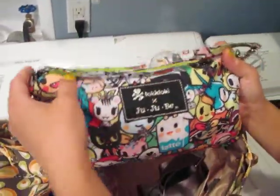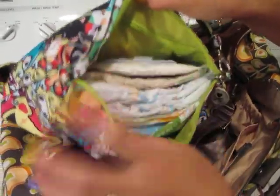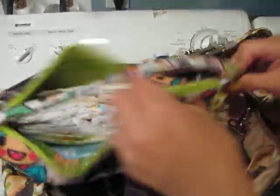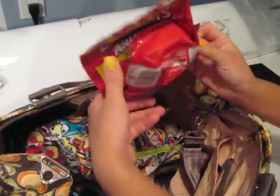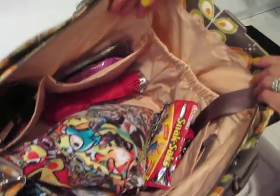I also have my Jujubee Tokidoki Iconic Print Quick in here. Inside — pretty standard like in all my videos — I have three size-five diapers, a package of pacifier wipes, half a pack of the 64-count Seventh Generation clear wipes, and a disposable changing pad. I also threw in a small umbrella because we're supposed to get a lot of rain. I have about half a bag of animal crackers for my son. On this side — same as the other side, two elastic pockets — I have two clean bibs and an extra pair of socks.